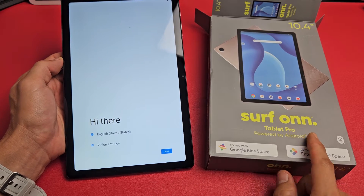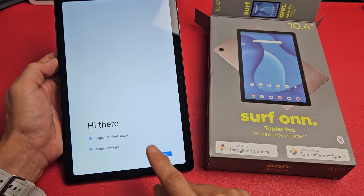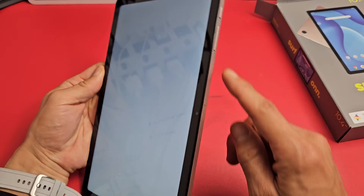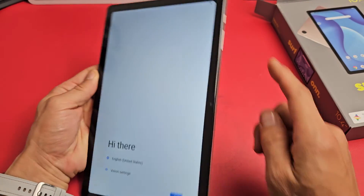Here's a Surface Pro tablet — this is the 2023 model. I'm going to show you how to set this up step by step. First thing is go ahead and turn it on: press and hold that power button.